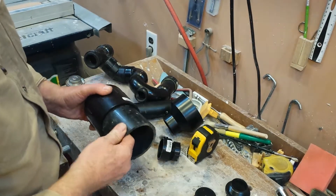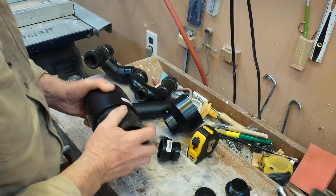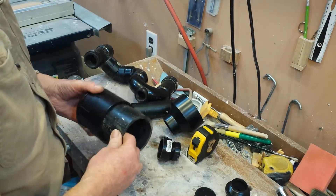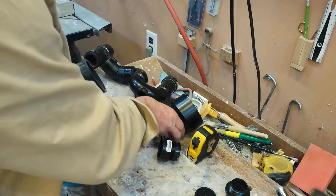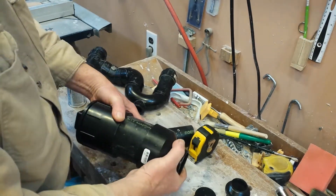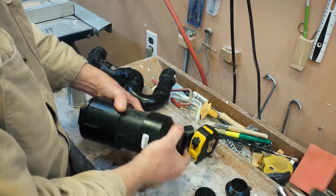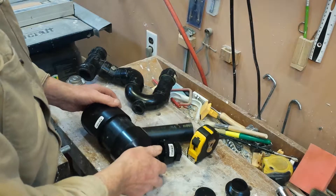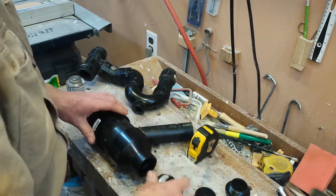I'm using 3 inch ABS pipe. A short length of 3 inch pipe will be needed to join the bottom to the top, which is basically a 3 inch by inch and a half adapter. My plumbing in this situation is inch and a half. Of course, you'd use 2 inch if that were the case.